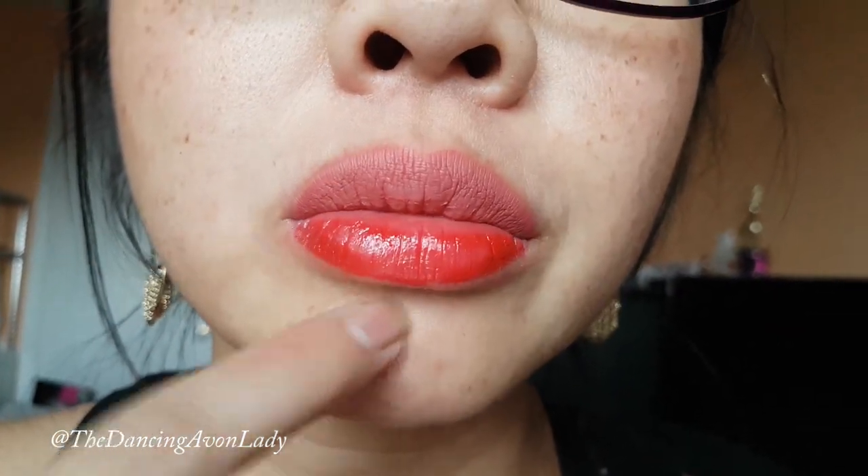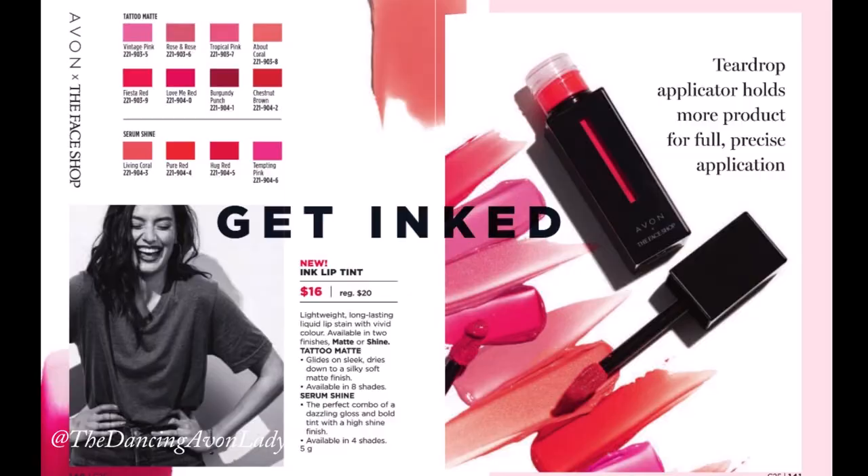What do you guys think? Which format did you like more — the shine or the matte? Let me know in the comments below. Thanks very much for joining me on this lip review video for the Ink Lip Tint in both the shine format and the matte format.